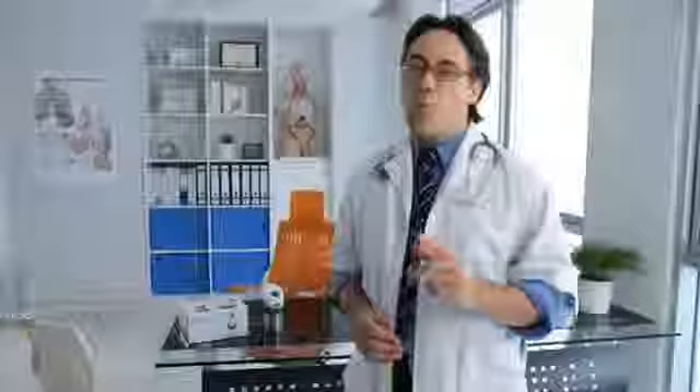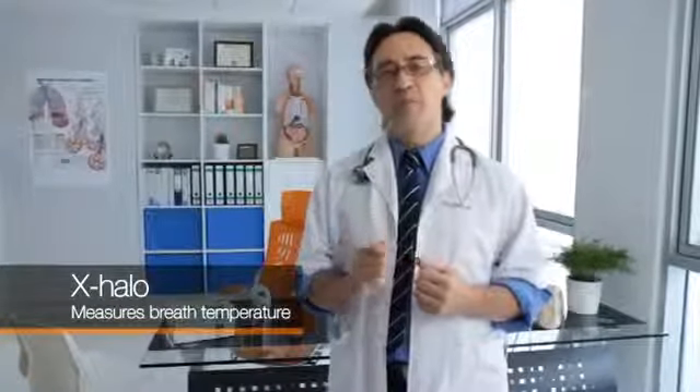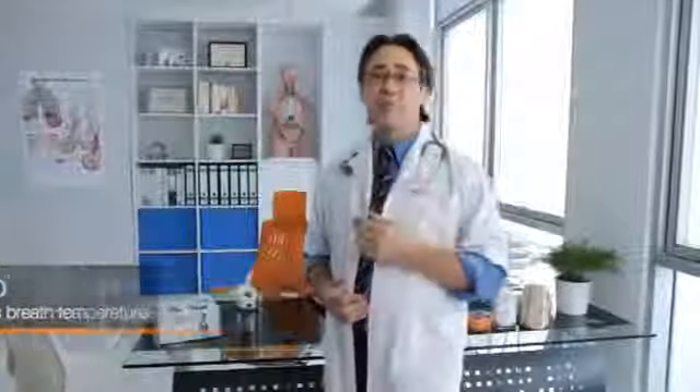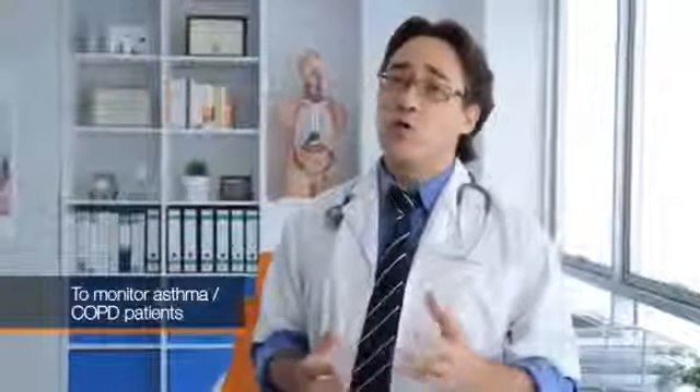The X-HALO Breath Temperature Meter is quite a remarkable device. By measuring the Exhaled Breath Temperature (EBT) of a person, it can help determine the presence of any airway inflammation. EBT being a marker for airway inflammation, this device is particularly useful for monitoring patients with asthma or COPD.